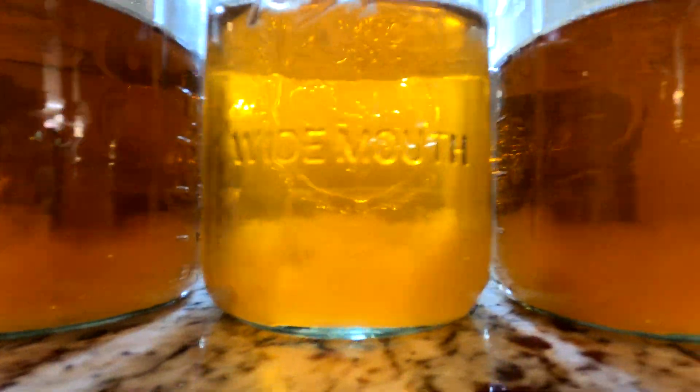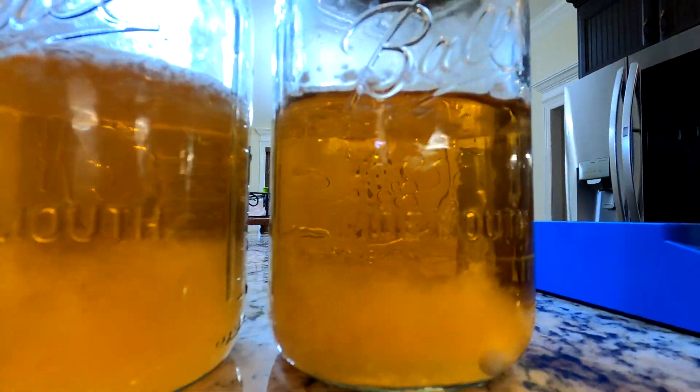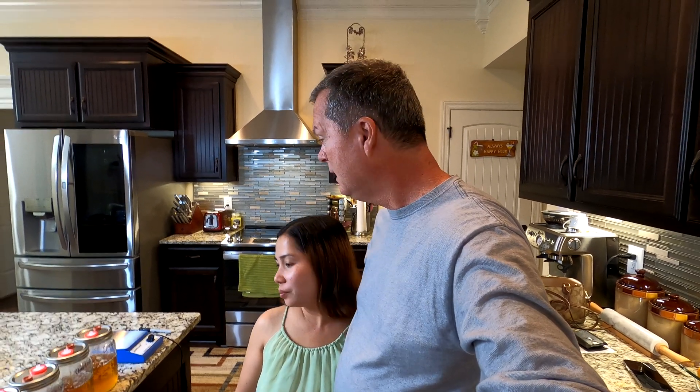Just look at how much mycelium growth we have in these — it's really amazing that in one week's time, just a little bit of mycelium has managed to turn into such a large amount. We haven't stirred these up today because we wanted to record this first and let you see just how well they're doing. If you stir it, it'll be all cloudy and you won't be able to see how thick it's gotten.